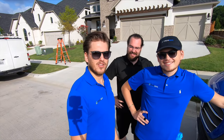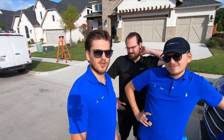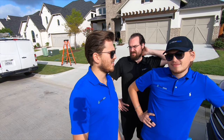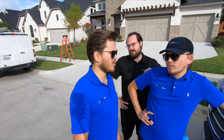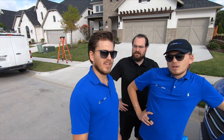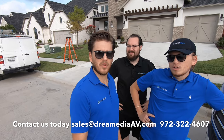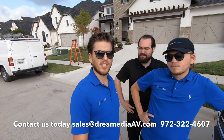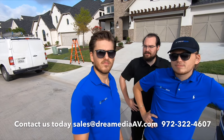We are going to be doing an install today. We're gonna be doing a theater room, and this theater room is gonna consist of a 5.1.4 Atmos system with a 75-inch TV mounted up on the wall. And downstairs, in the living room and patio, we're doing a little distributed audio system with Sonos, as well as a frame TV in the living room, and installing some Ubiquity access points.